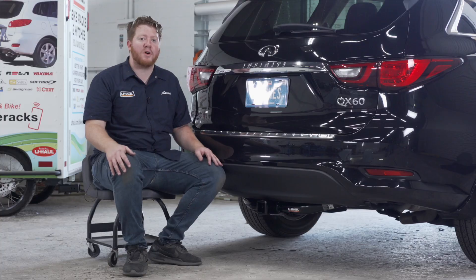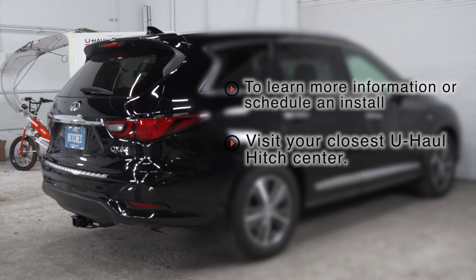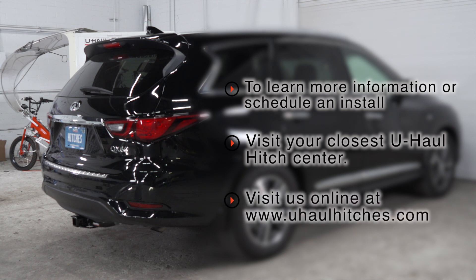So that wraps up our install and our video. Thank you for watching. If you have any questions about this product, or if you'd like to schedule an installation with a U-Haul hitch professional, you can visit your closest U-Haul Hitch Center or visit us online at uhaulhitches.com.